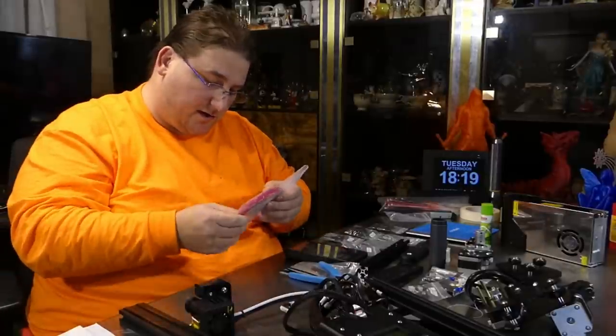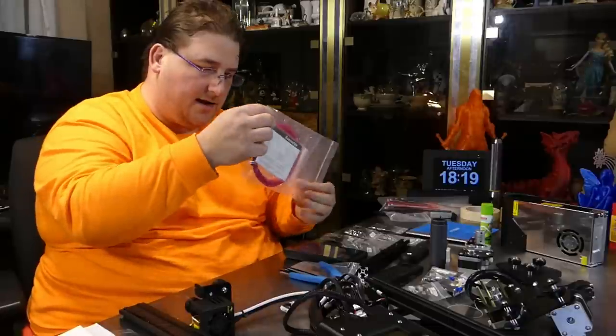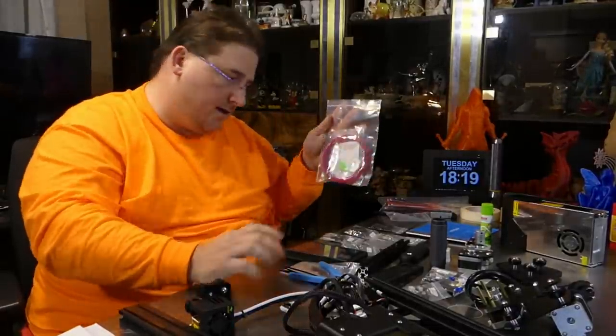It says 'Ender 2' right on the bag, which I like. Although it's on the little bag inside, I kind of wish they'd put it on the big bag on the outside — so you could read 'Ender 2' right there and store any leftover parts in it.